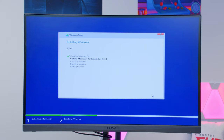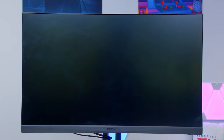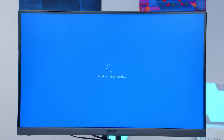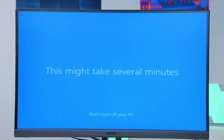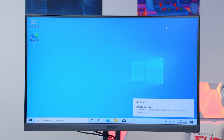Let Windows run through the installation, finishing off with privacy, data tracking, and personalization settings. This can take between 10 and 60 minutes depending on your system — just be patient and jump through all the hoops. We sped this up but haven't cut anything out. For us it only took about 10 to 12 minutes, and then we're into Windows.